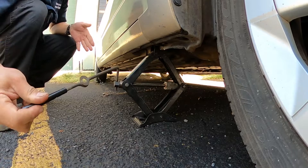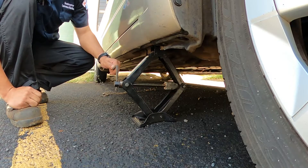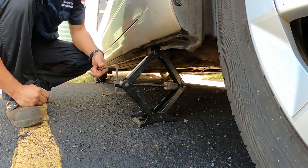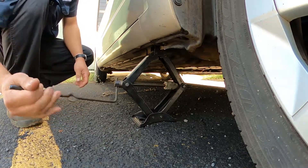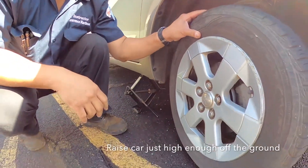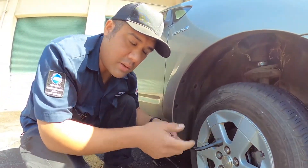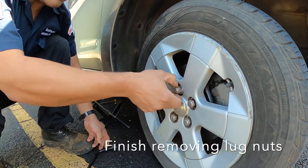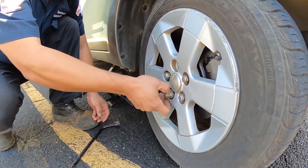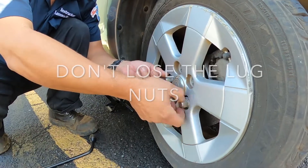Make sure everybody understands that safety is of the utmost importance here. If you cannot get the car into a safe location where this kind of work could be done, please call AAA to either move the vehicle or have somebody do it for you so that you don't have any accidents. Now the wheel is off the ground, our jack is in a secure, safe location, and I'm going to finish taking off the lug nuts. One tip: make sure you don't lose them — put them in the car, like in a cup holder or on the passenger floor.